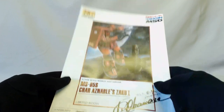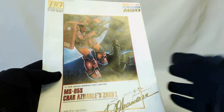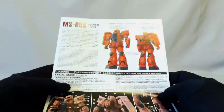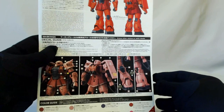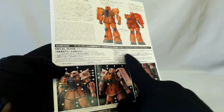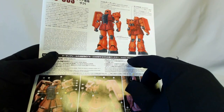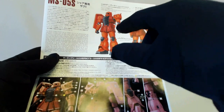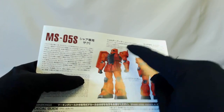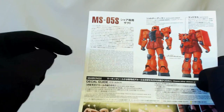If we flip around to the back, there's more of the Red Char. This one comes with water slides — you get a sticker sheet and a water slide sheet. That is one of the main differences. There are three main differences about this kit compared to a standard MS-05S that's not a limited kit. Side 7 has these, so if you're after one, go order it before it sells out. There's your paint guide, a look at the standard design, and the water slide marking guide.